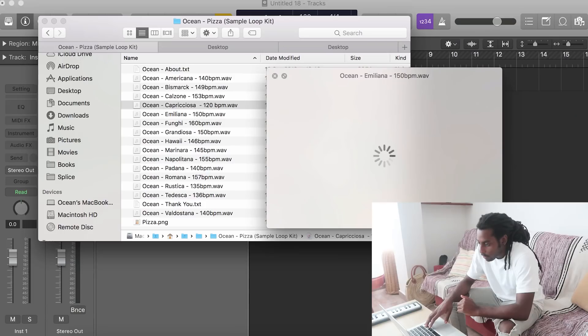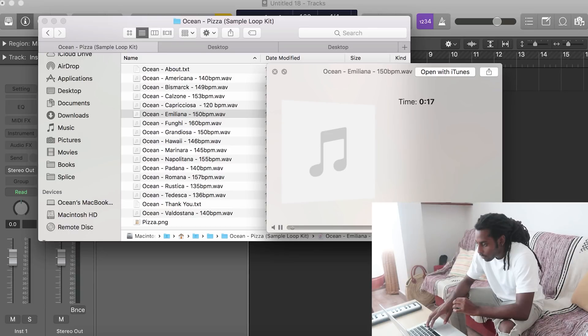First things first, I've got my sample kit here. I'm just going to quickly pull up the sample and drag it into Logic. This sample's from my sample kit Pizz, so if you want to go grab that, the link will be in the description below — it's got some fire melodies. But yeah, I'm just going to be building drums on top of this.